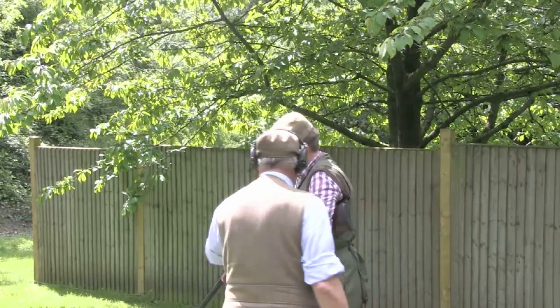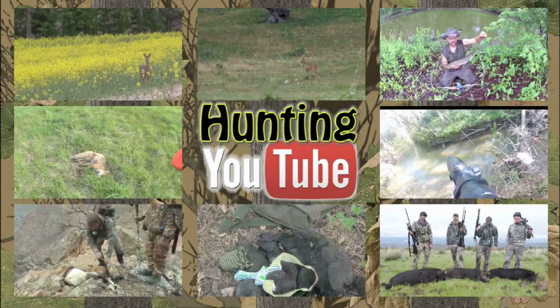Coming up: precision shooting. Jamie has no hands but look at him handle a shotgun. We have news, we have hunting YouTube, and first — crows gone lead free for the chicks.